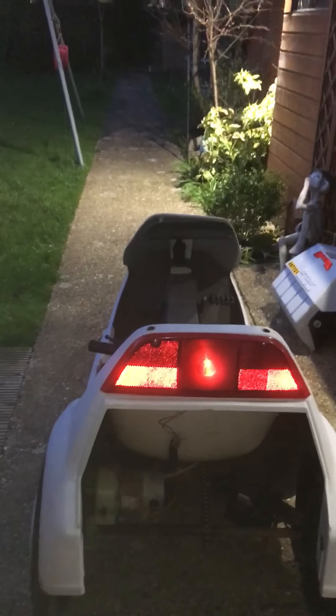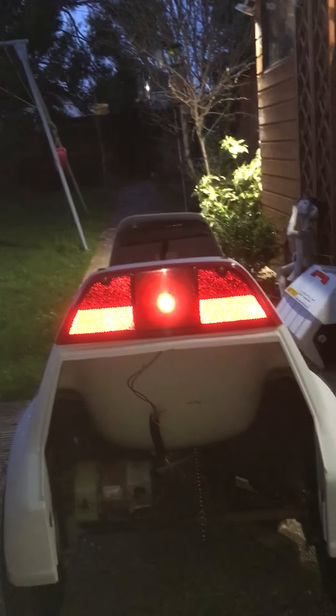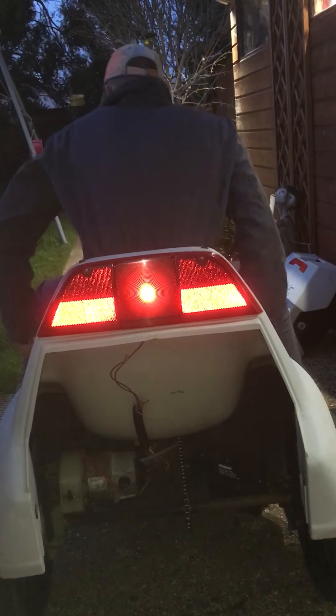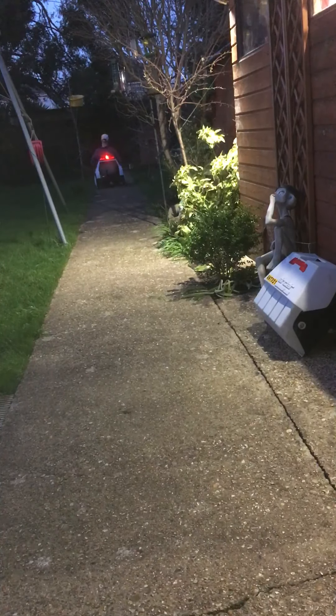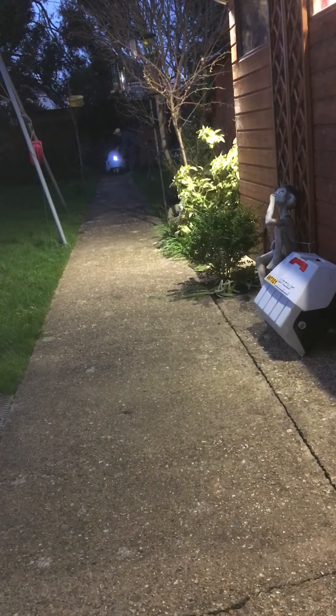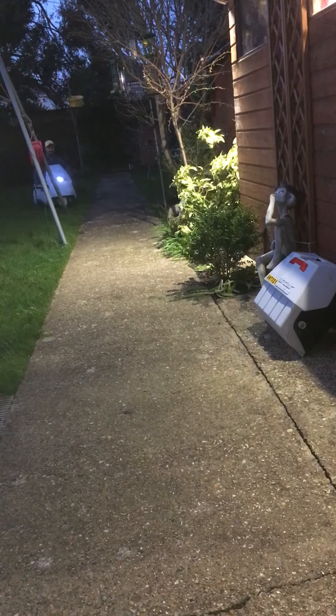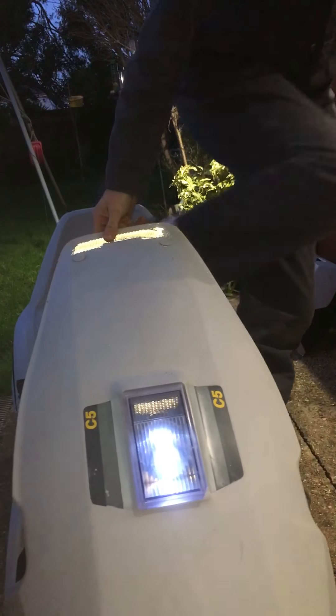I'll show you it working — it's plugged on so there's no ULA fault, otherwise you'd get some beeping by now. A bit of pedaling. The brakes work really well for a C5 — hopefully that was on film. Good C5, a really good rear light.